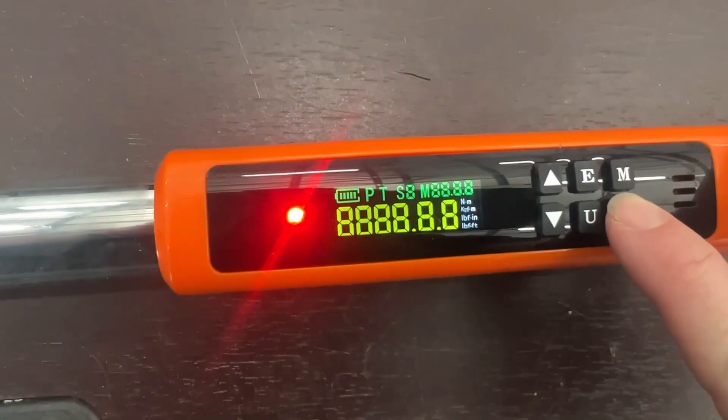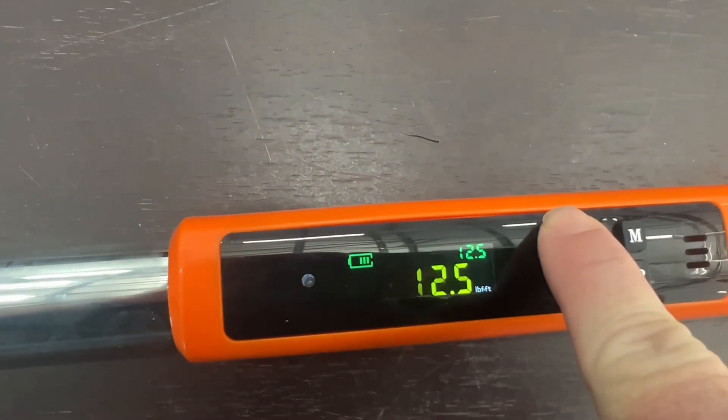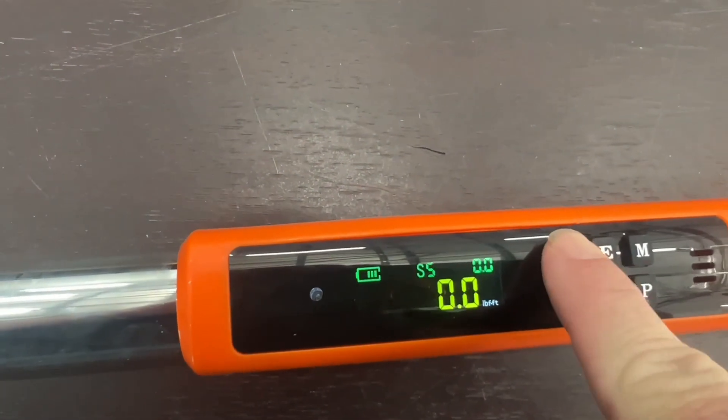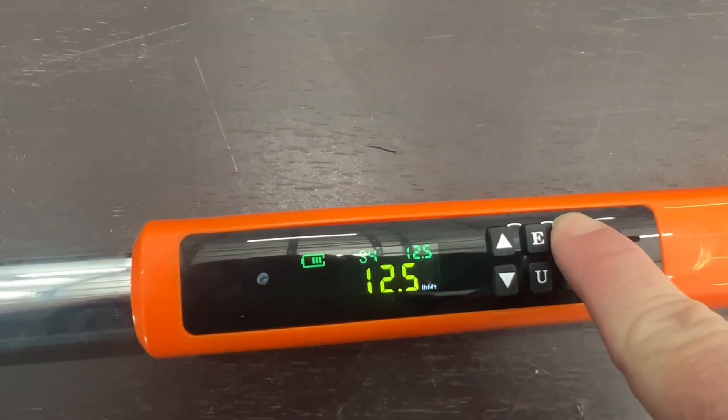You did have to put in batteries — it's not rechargeable. So once you get the batteries put in, you will turn it on and make sure it's on the S4 setting. Then you can use the up and down arrows to set it to your torque spec. Just make sure that it's on that S4 setting.